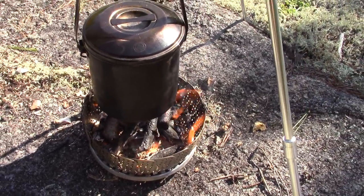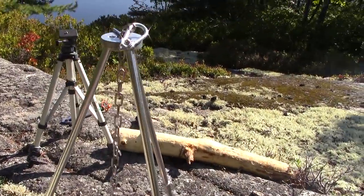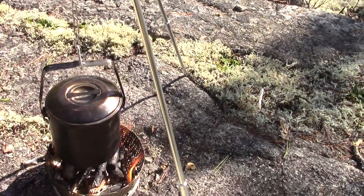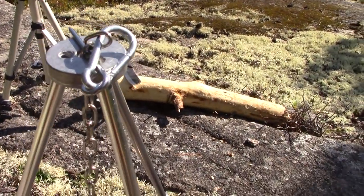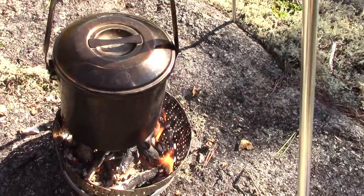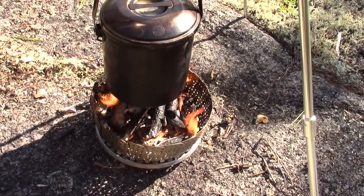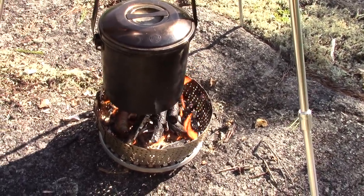I'm going to show you that little tripod — we'll talk about it in more detail in a future video. Each leg has three sections that screw together, screwing into a top plate. It has a chain and a pin to allow you to adjust the length, and a hook to hold your pot. It's not very big, wouldn't do to put it over a large fire, but over a small fire like this it seems to be just about perfect.